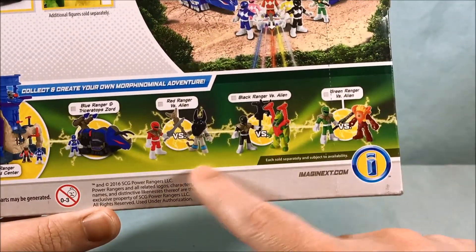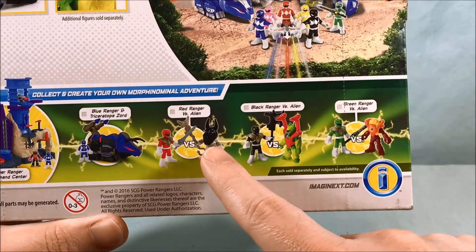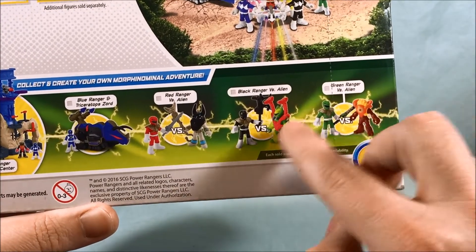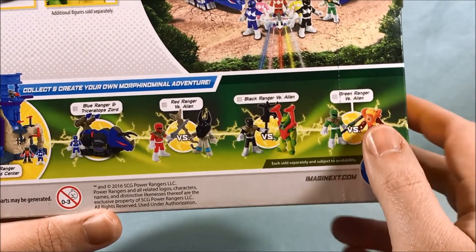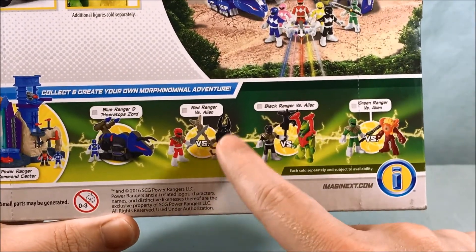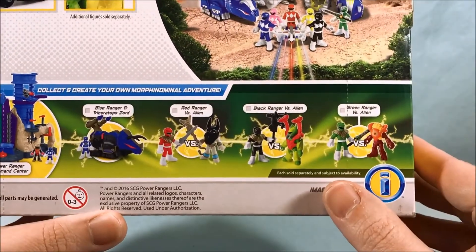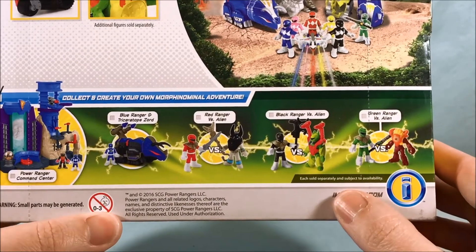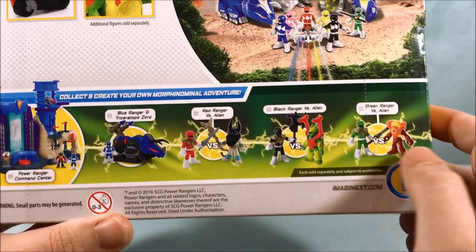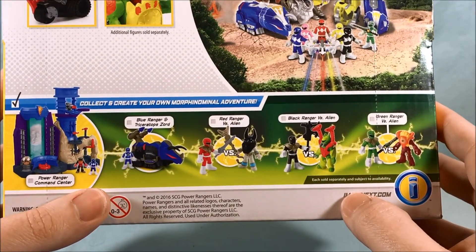The other three are just the red, black, and green Ranger all with a dragon shield versus a random alien. These two are definitely from an alien space versus aliens line in Imaginext from a couple years ago, and then this is like a mummy with an Anubis headdress from an Egyptian desert theme they had a while ago. So all the aliens are repaints and repurposes, and obviously the Rangers are reused for this as well.